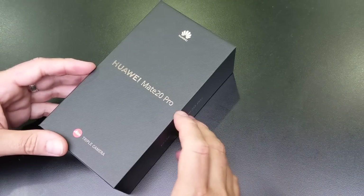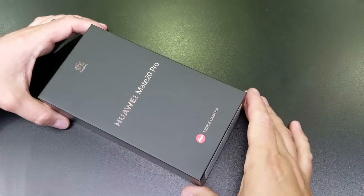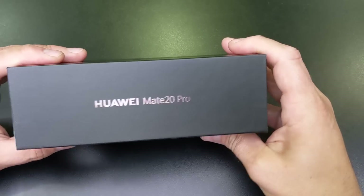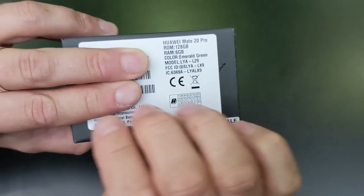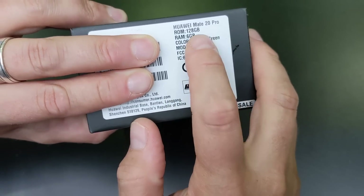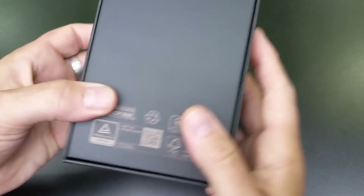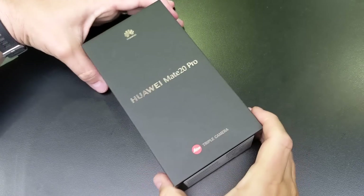Hey folks, welcome to another unboxing. I've got the Mate 20 Pro here fresh from the London event. Before I open it, the Mate 20 Pro has some barcodes — this is an emerald green with a kind of graded finish where you can feel it if you run your fingernails across it. This is 128 gigs, 6 gigs of RAM. There's a Huawei logo and a bunch of logos on the back.